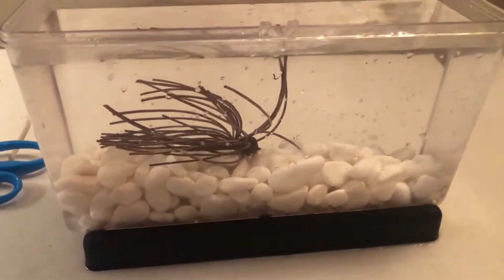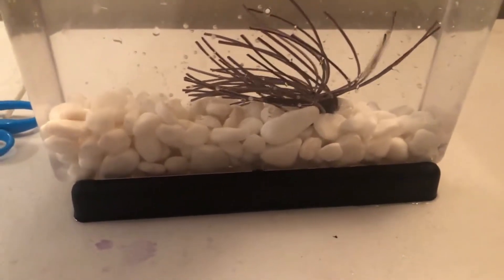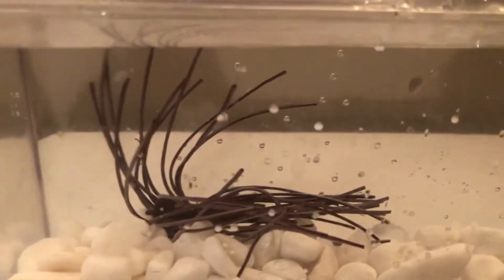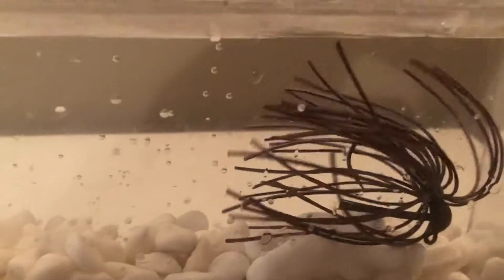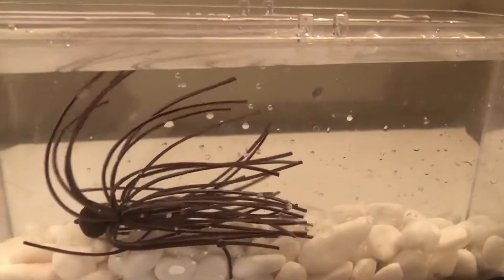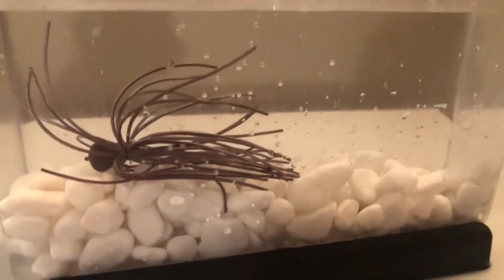Much like the medium rubber, when we put it in the hot water it's still not a drastic difference in change of action, but there is some more secondary action to it. It does move around a lot more than it did in the cold water, but again — just a big profile.